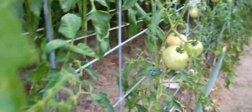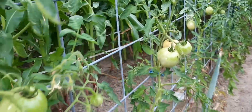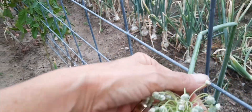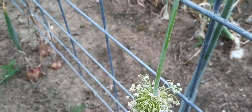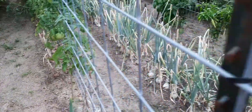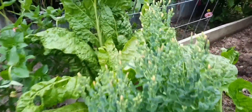My tomatoes — I picked one ripe one the other day. When they bloom and fall over like that, it's time to save seeds. That one's turning. I need to pull up all the rest of my onions. There's a swiss chard, and this is my lettuce — it's going to seed.